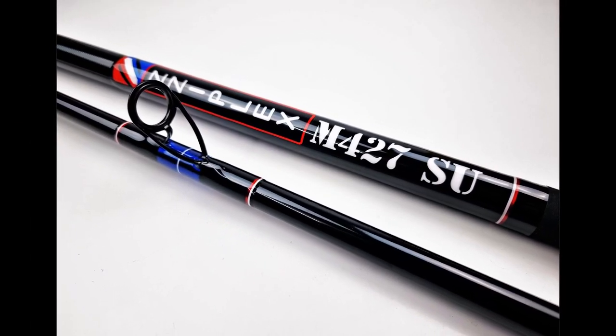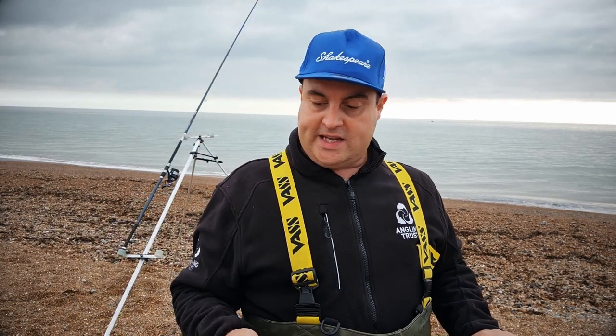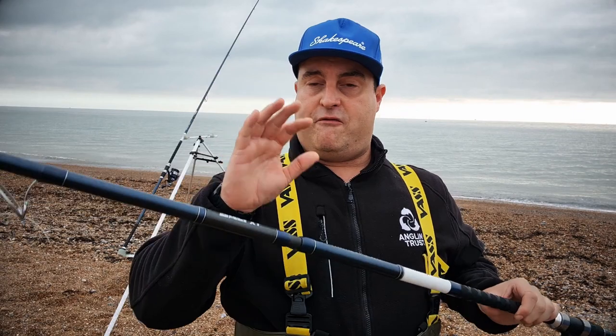What rod do you need to go beach fishing in the UK? There are two different types. Fifteen years ago everyone used big thick two-piece beach casters, but now we also have the continental rod — a three-piece rod that's generally a lot thinner, lighter, and slightly easier to use. You want a continental three-piece rod, which often comes in 14 or 15 foot. I'm using the 14-foot Salt XT today — very light and manageable compared to a heavy beach caster.